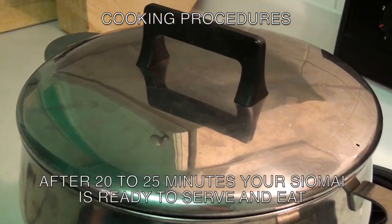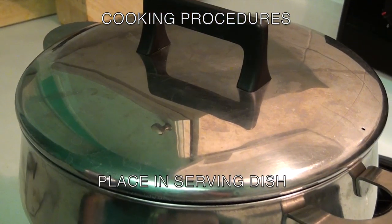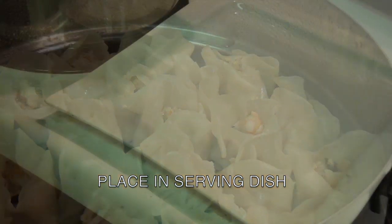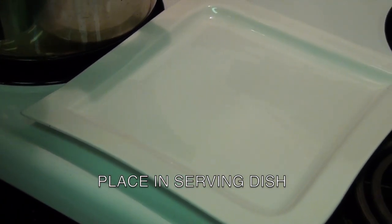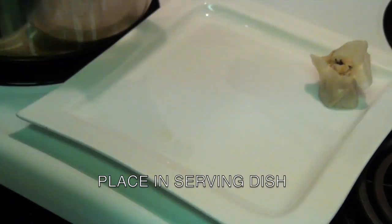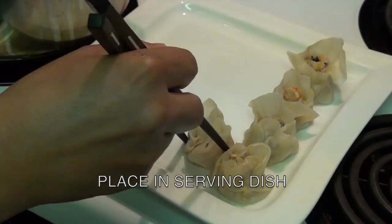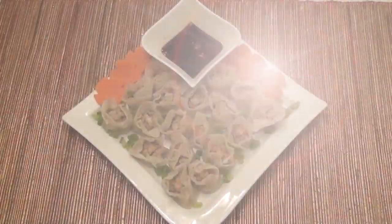After 20 to 25 minutes, your siomai is now ready. All you need to do now is place it in a serving dish. Let's take a look.